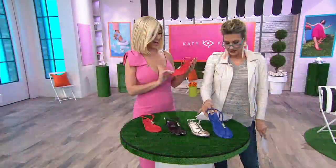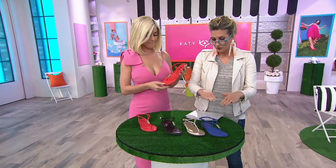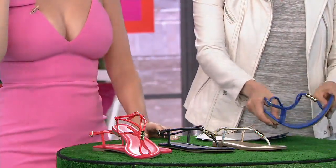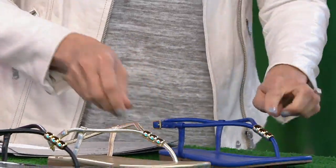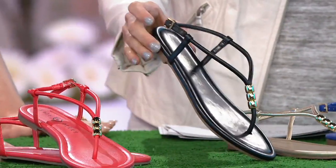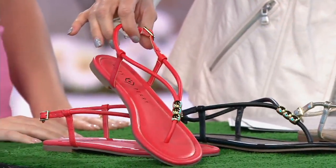I dig a thong sandal. Here are your choices — Miss Thing's gonna tell you all about them. You have four choices, sizes 5 to 11, whole and half. Down here, Surfer Blue. And there's a little padding and a super rubberized outsole. Little beads — the blue has gold beads. Then these are champagne. God is in the details. Black with the gold. And then red with the gold.